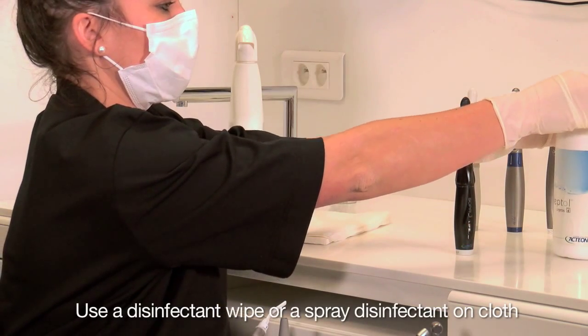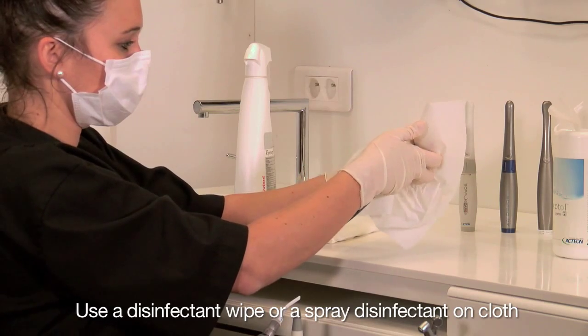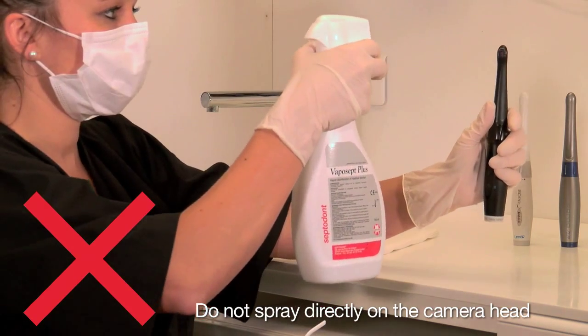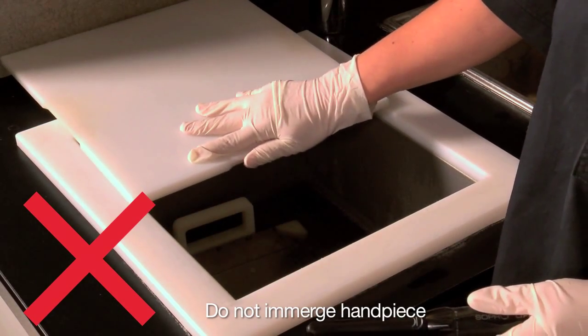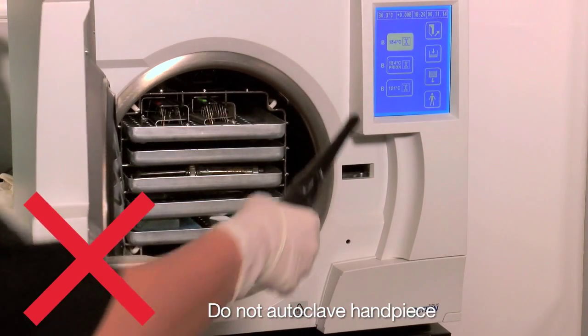Use a disinfectant wipe or a spray disinfectant on cloth, then clean the handpiece. Do not spray disinfectant directly on the camera head. Do not immerse the handpiece. Do not autoclave the handpiece.